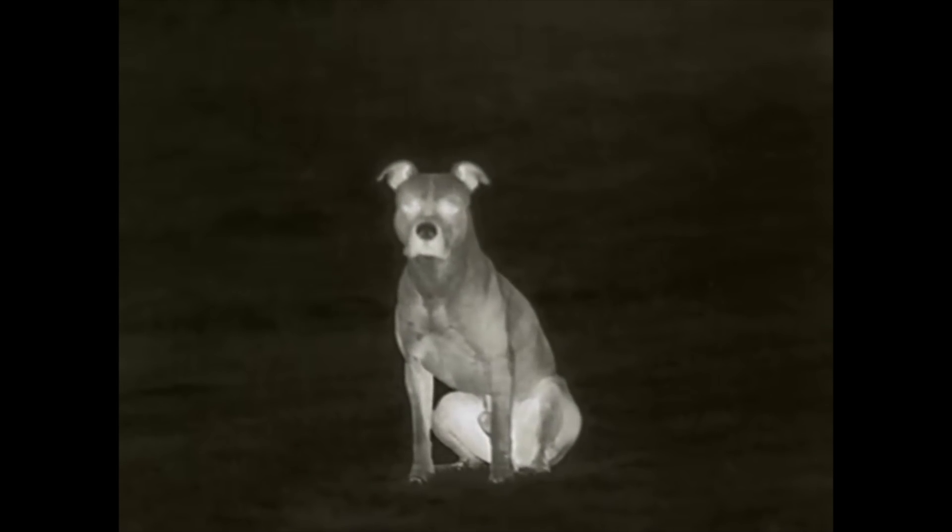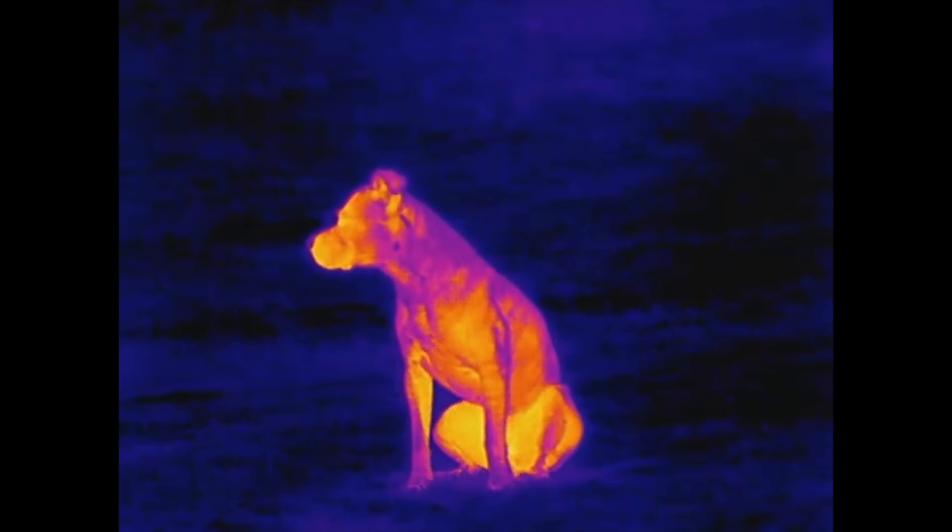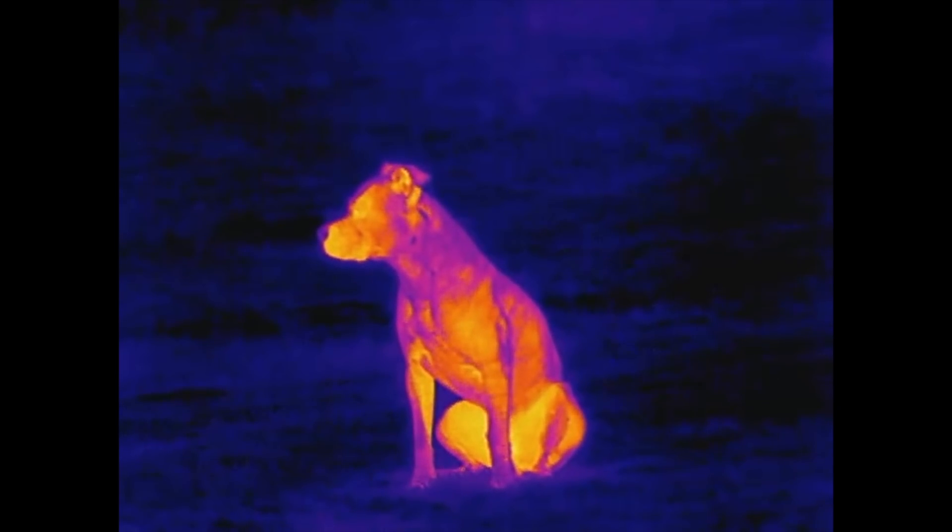We don't have audio recording so I'm going to have to voice over this. We're looking at Hank here and I'll show you the five different colour palettes. This is the first one. Now the second. And the third. Now the fourth. And the fifth. I like the first one I had it set on, so I'll just put that back.